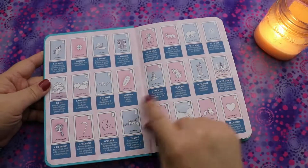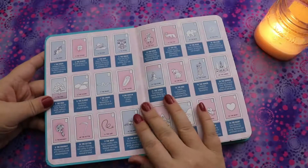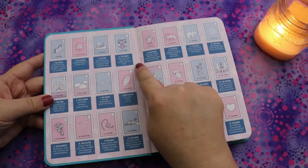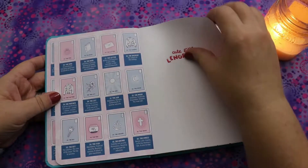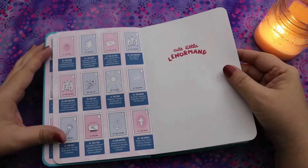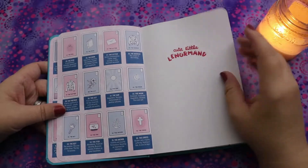You have all of the Lenormand cards numbered 1 through 36, with the name and a quick little description or meaning for each one. If you were working with Lenormand, you'd have this quick guide handy, ready to go. That's super useful, particularly for somebody who's newer to Lenormand. It's really nice to have such a quick, easy way to get what you need.